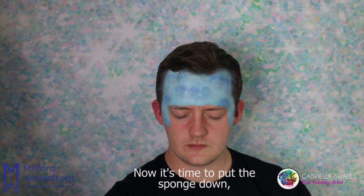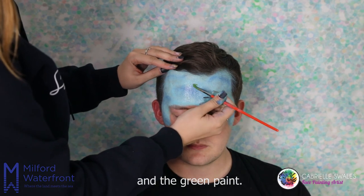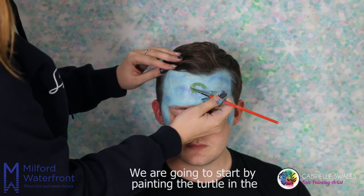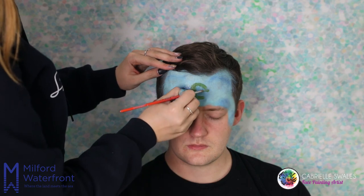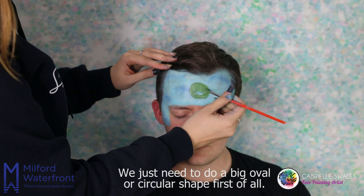Now it's time to put the sponge down and pick up your small pointed brush and the green paint. We are going to start by painting the turtle in the middle of the forehead. We just need to do a big oval or circular shape first of all.